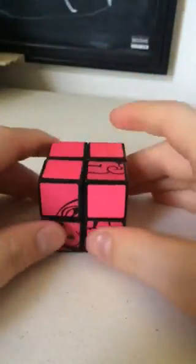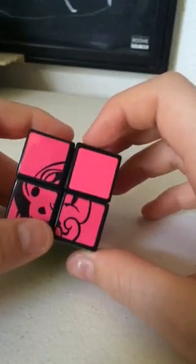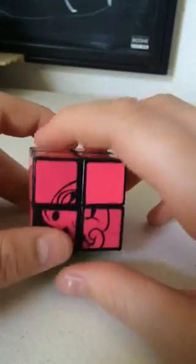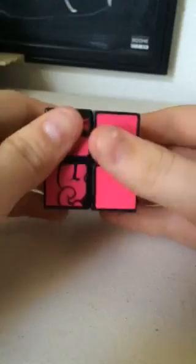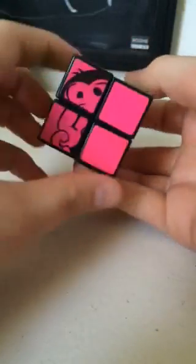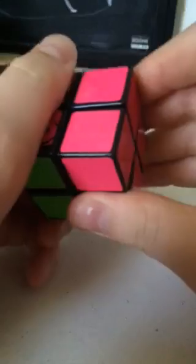Okay, so now these are right next to each other. But you still need to swap them — this one has to go here and this has to be here — so you have to do that formula again to switch these two. Repeat that formula: right, inverted front... a piece broke off of this once, so it's really hard to move. Right, inverted, full back, two right, front, inverted right, inverted back, two right, two.